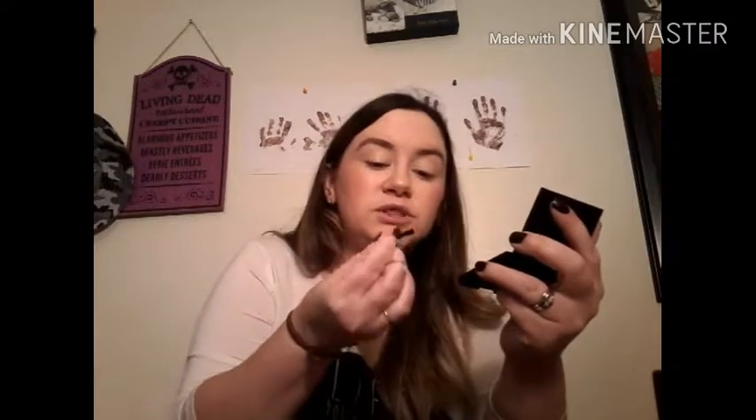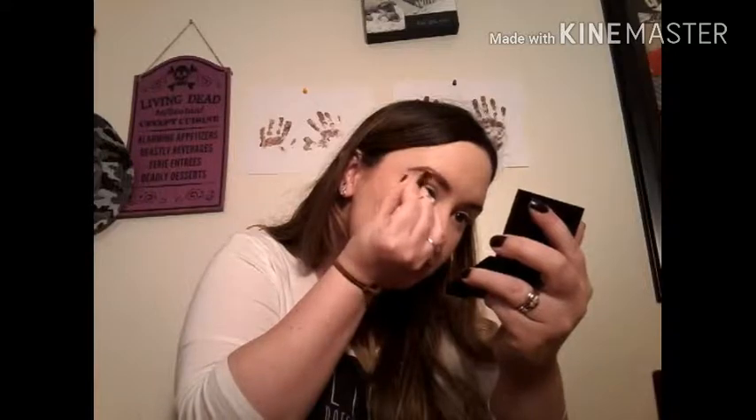Now bringing in the Sleek palette and attempting to use this itty-bitty brush that the palette comes with. It comes with two little brushes and little tweezers for on the go. We're going to go in with that powder — this will kind of work, okay. It's not as easy to work with as a good quality angle brush, but this was not expensive either — I think it was maybe $10.